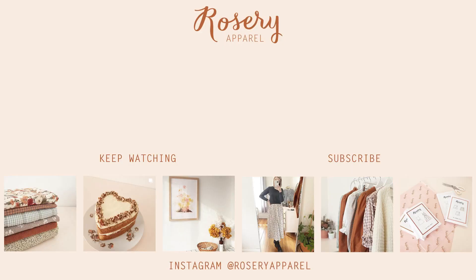Be sure to tag me at Rosary Apparel when you share your photos on Instagram. If you did enjoy the video, it would mean a lot if you could give it a like and subscribe to this channel for more sewing videos like this one. Have a lovely day and thanks for watching — I'll see you next time.